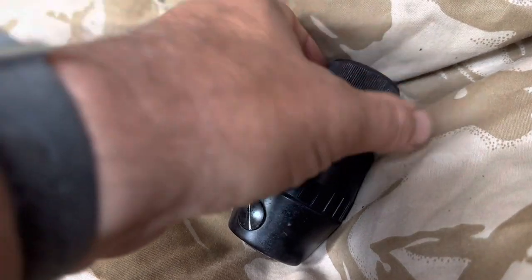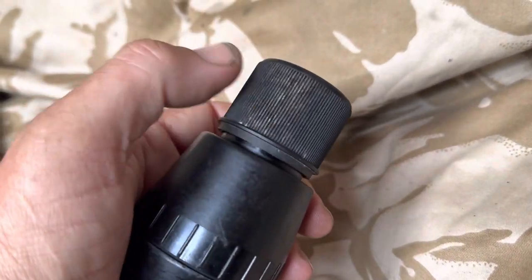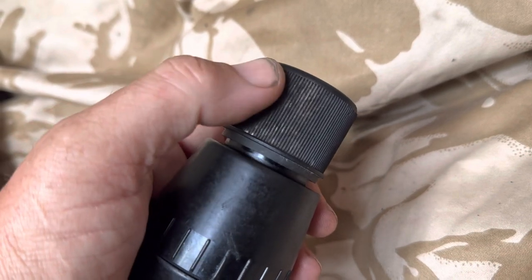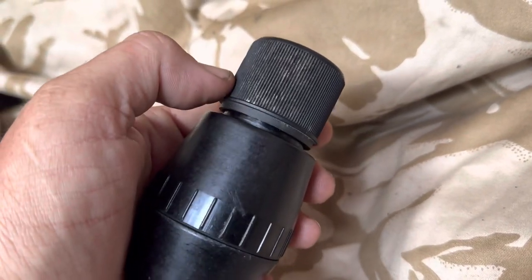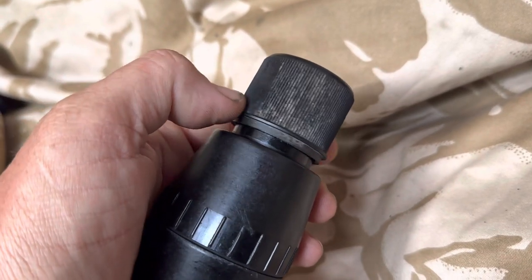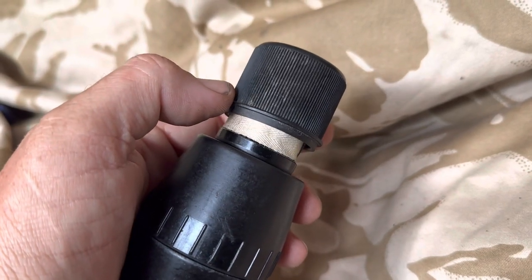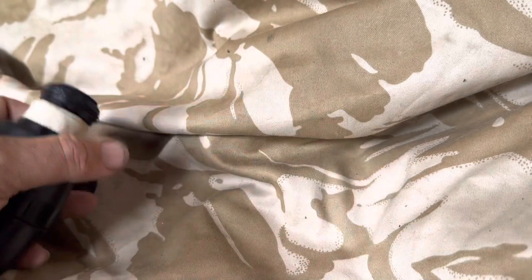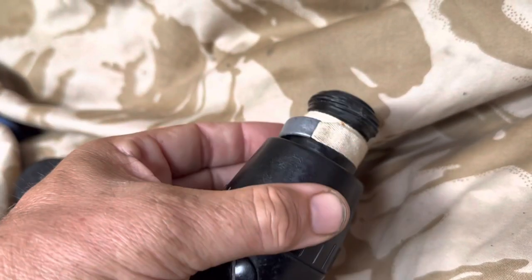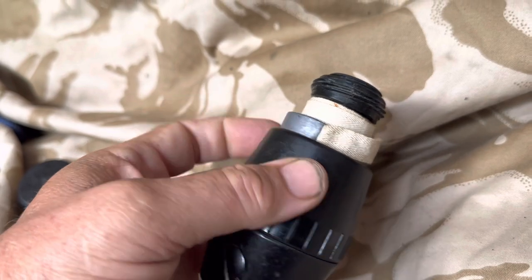The grenade functions by a big piece of tape which on the HE version went from here to here, so it wouldn't just easily unscrew, but I've loosened it off so I can do this video one-handed. To use the grenade you would remove and discard the plastic cover, which would show you this piece of tape with a little lead weight on the end — quite a heavy piece of lead weight.